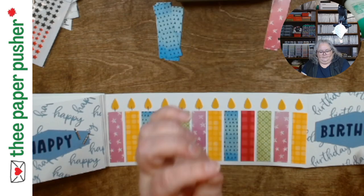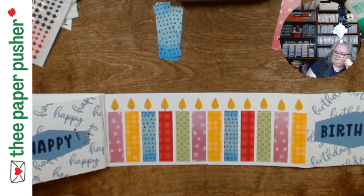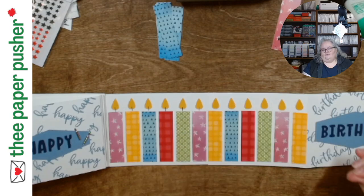For a much smaller flame I used something from the Whale Punch — the drop of water that he blows out of his air hole, I think is what it was. Anyways, you'll find there's probably flower leaves or lots of different things you could use for a flame shape.